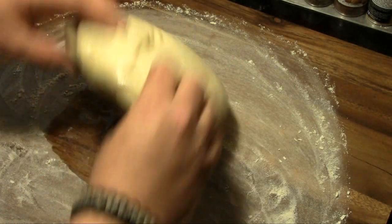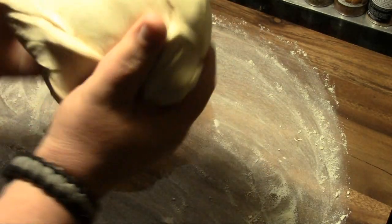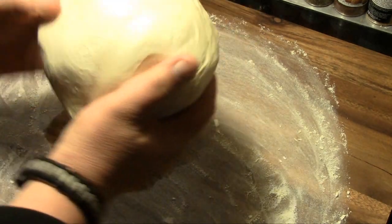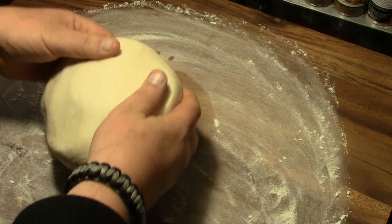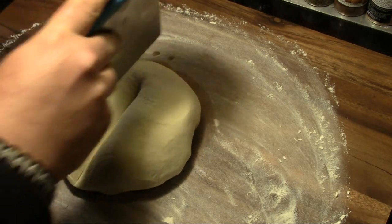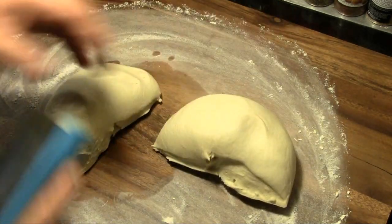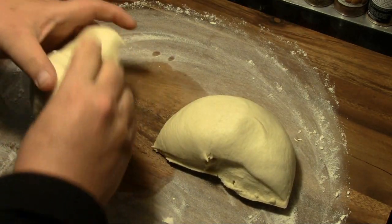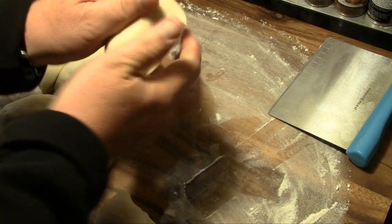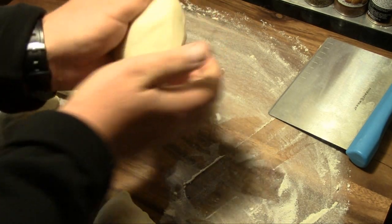Now our dough's finished rising. I'm going to work it out a little bit, round it out, and then we're gonna cut this into six equal parts — cut it right down the middle, then cut each of those into three equal pieces. Then we're going to take each piece and shape it into a bun shape.